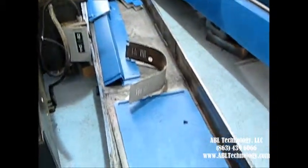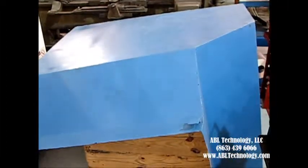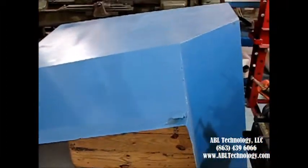We have the coolant pan here, and a lot of the covers that have been removed as well. Another one of the covers that have been taken off — I believe that's on the back side of the headstock.